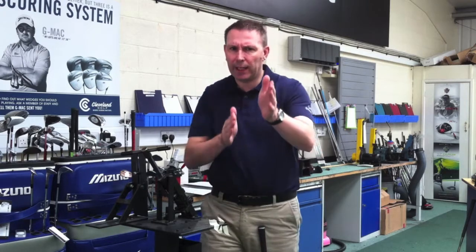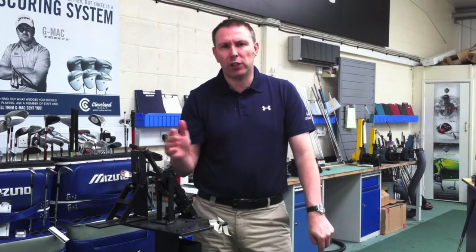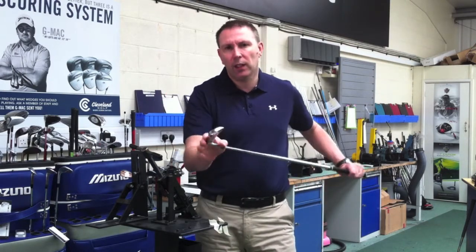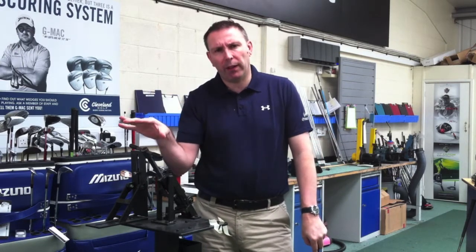For those of you who go out there and say, 'I've seen this coach and it didn't work for me' — check out the information. Was the information correct you were given? If it was correct and it didn't work, maybe it's because the shaft or the lie of the club didn't suit you. Always revert back: if the information is correct, was it applied correctly?